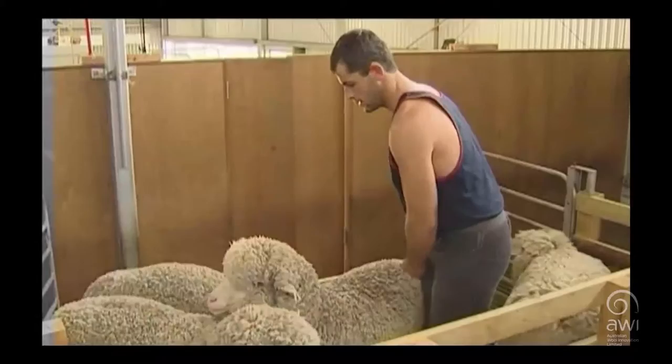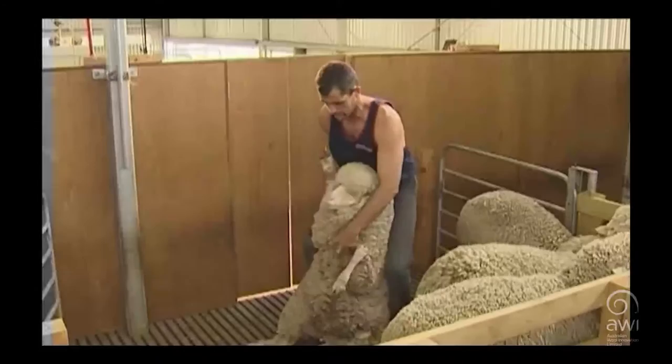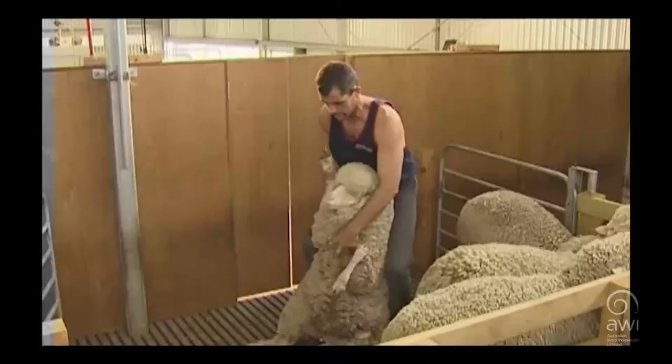Select the sheep and position your body alongside the sheep. Turn the sheep's head back towards the ribs. Place your knee in front of your hand on the sheep's rump. Use your body weight to push the sheep's rump to the floor. Drag by inside front leg and neck wool.